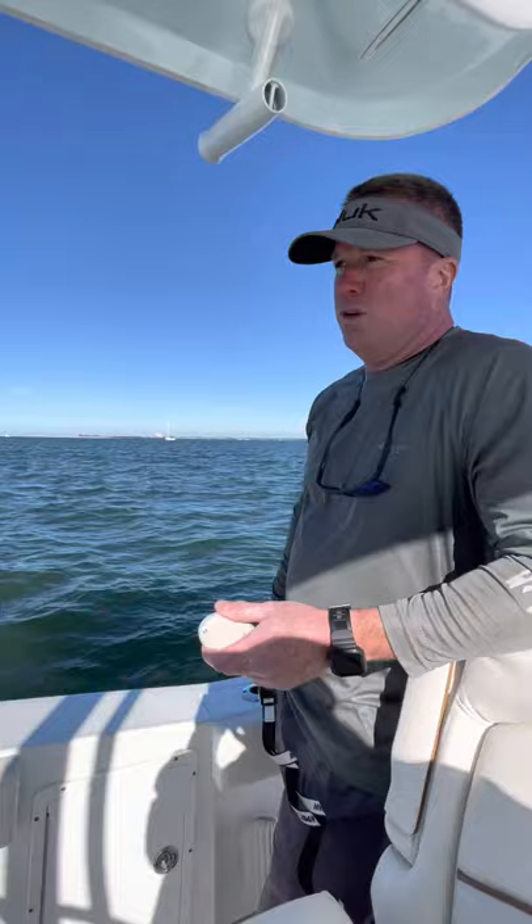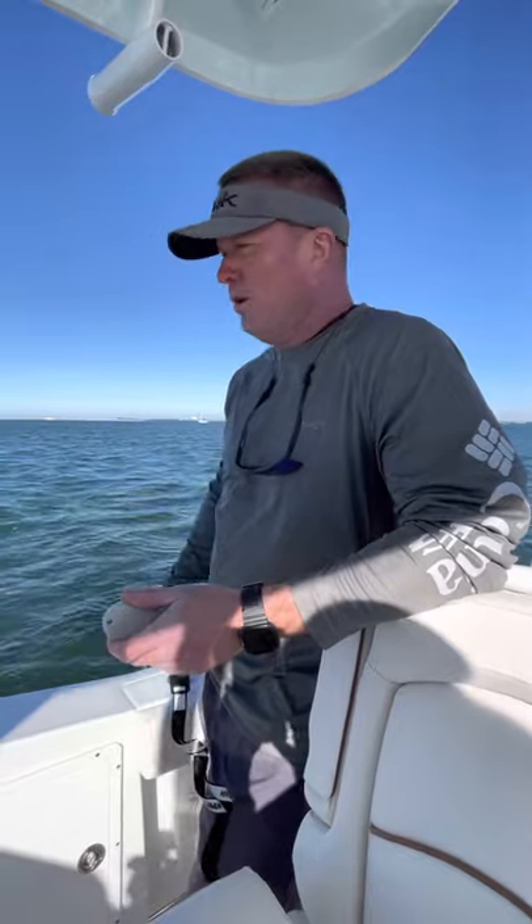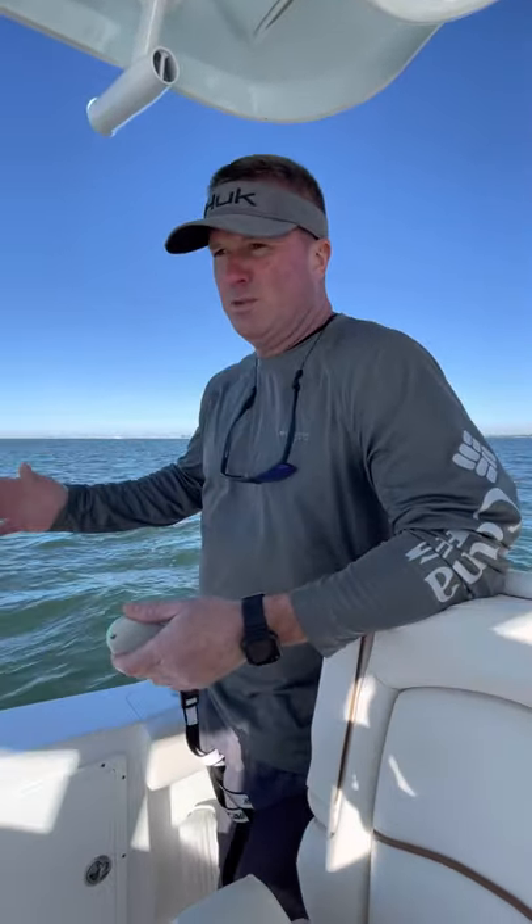So in my opinion, this trolling motor is worth the expense — way more. I showed you the joystick on the last video and how much it disrupts the water.